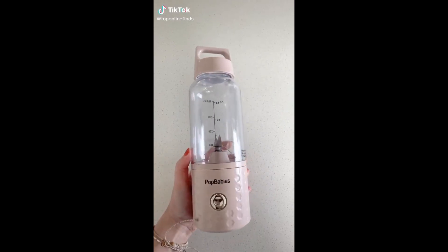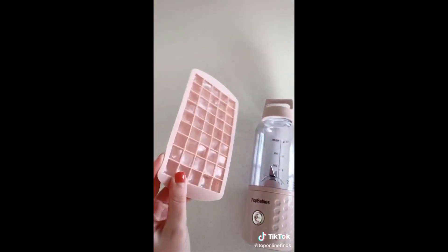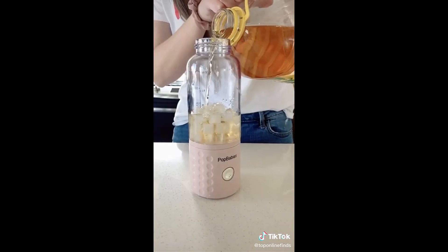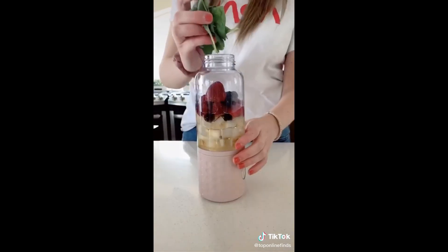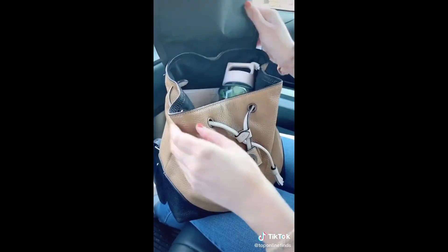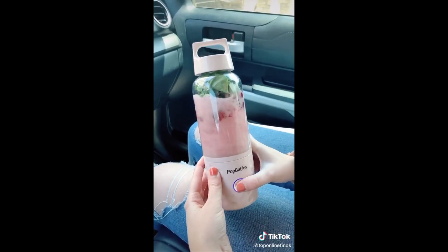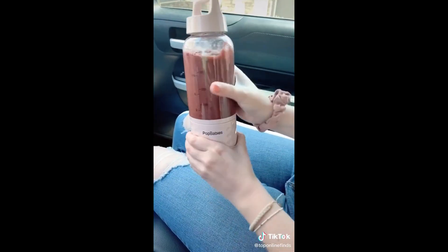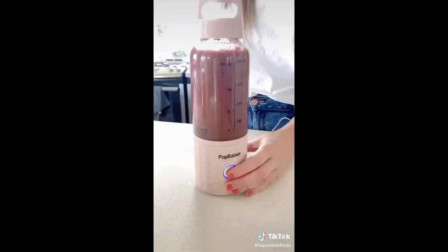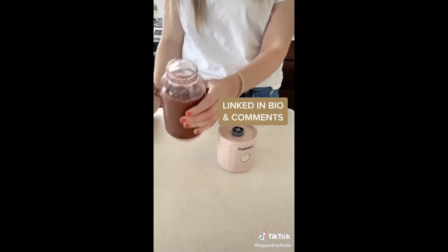I've been using this portable blender a ton lately — it's super convenient to take on the go, USB rechargeable, and comes with a silicone ice cube tray. It's great for the gym where you can throw it in your bag and make a protein shake later, for college when you're running late for class, or just running errands. It's a great size to fit in your purse or backpack and you can make your smoothie in the car or wherever you are. The bottom part detaches so it's just the cup with a carrying handle, and at home it doesn't dirty up a bunch of dishes since it's all in one.